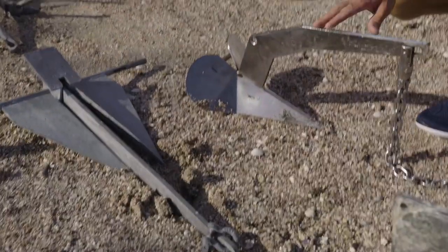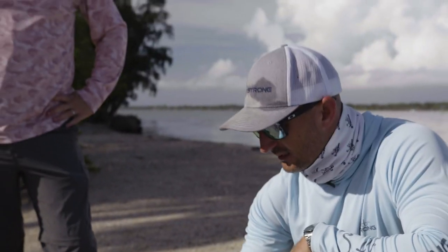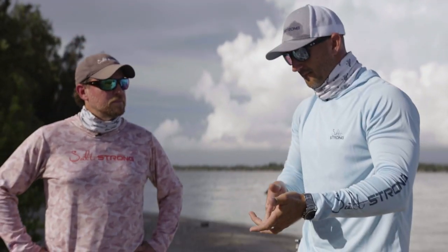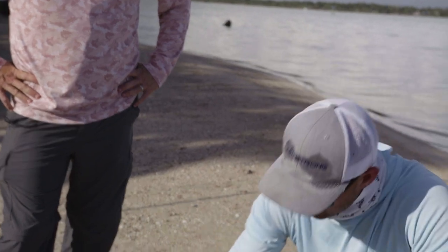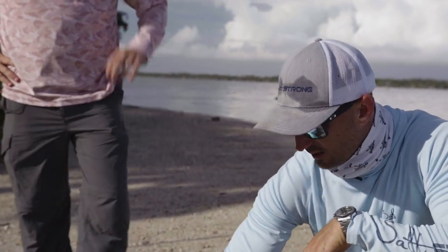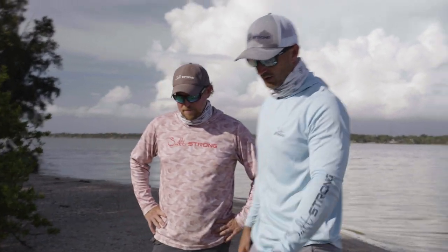Tied for second is the plow anchor, another anchor I carry on my boats. It's stainless steel with a six-foot, three-eighths-inch stainless chain, and it's easy to store — great if you have a windlass on the front of your boat. It did really well in just about all bottoms. Unlike a fluke anchor, once the plow starts going down it just keeps going deeper — three, four, five feet if you pull harder. If you need a safe anchor for mooring overnight, camping, or keeping your boat off the dock, this is probably the best anchor based on what we saw.